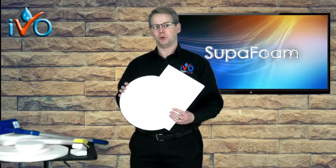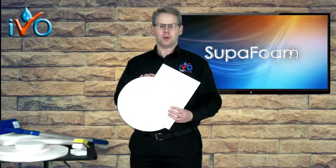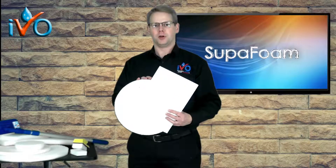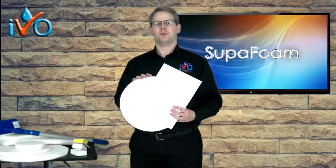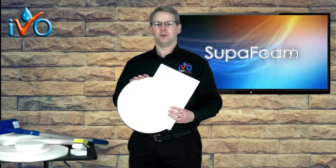Just use water — can be pure water or simply tap water. Excellent for removing so many types of stains and marks and dirt ingrained on so many types of surfaces. Look out for our full range of videos on Ivo Superfoam. We'll see you next time.